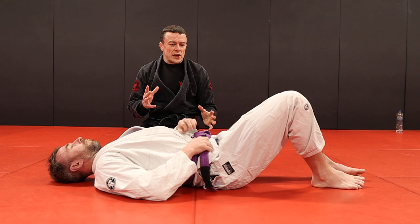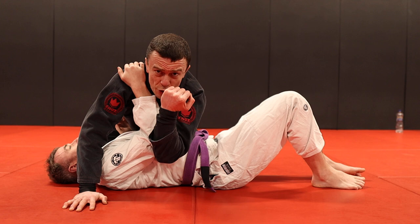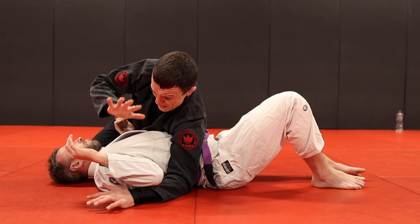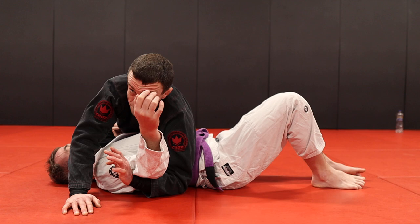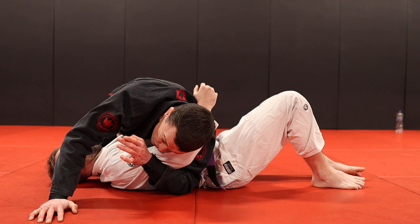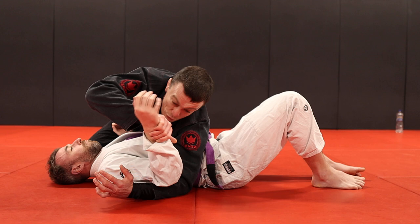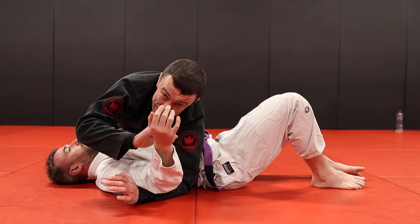Back to side control — one more situation. Not the Americana, not the step-around armbar: it's somewhere where your partner's arm is kind of in between the two. It's not quite a hook for pulling up, and it's also not bent enough for the Americana. Something to consider: we can try to make it either one just with the position of our head. If I would like an armbar here instead of trying to move his arm into the correct position, I'm going to put my head in the correct position — difficult for him to undo that. If I wanted to try the Americana I would grab it and get over the top and start to bend it.